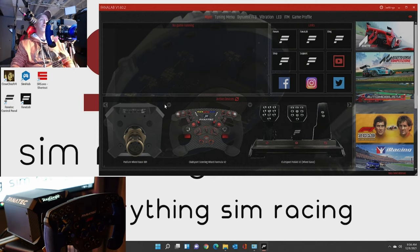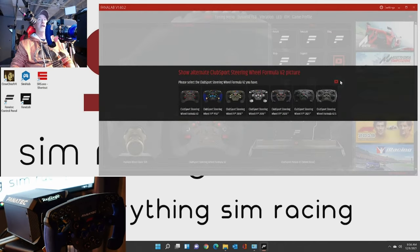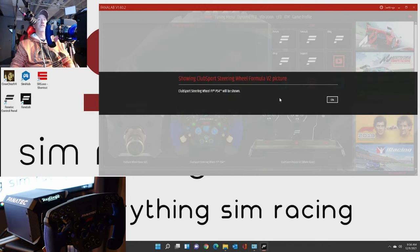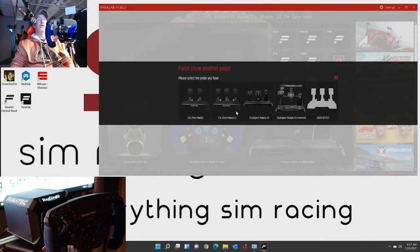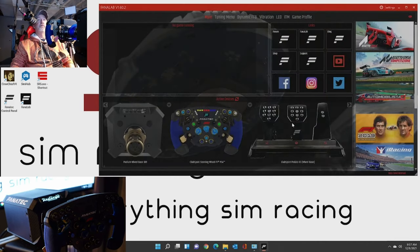Down here it shows you each of the devices that you currently have connected, and you can go in and change the picture of each one. So if I wanted to change the picture on my wheel and say I've got the Club Sport Wheel for PS4/PS5, it's going to load that image for me, which is kind of neat. The wheelbase DD1 - there's only one image available for that. The V3 pedals - if you have different types like CSL Elite or CSL Elite with load cell or the inverted one, I just have the normal Club Sport V3s and that's what showed up. That's the three devices I currently have connected. Up here there's no game running right now so this won't show anything. Also the links for the forum, Fanalab, the blog, shop, YouTube, Facebook, Twitter - all that stuff.